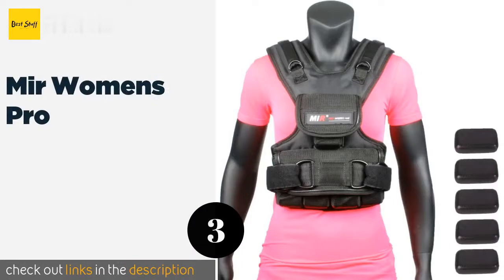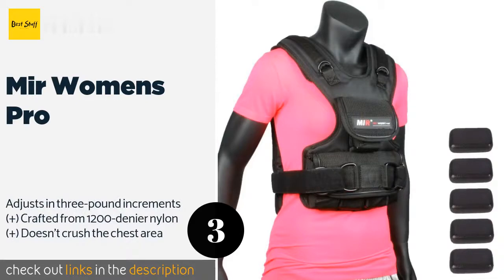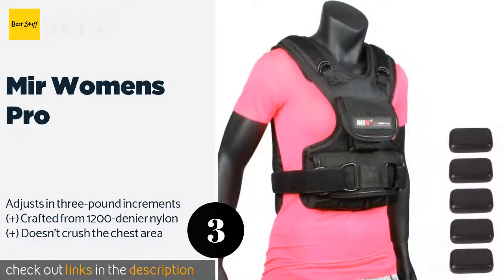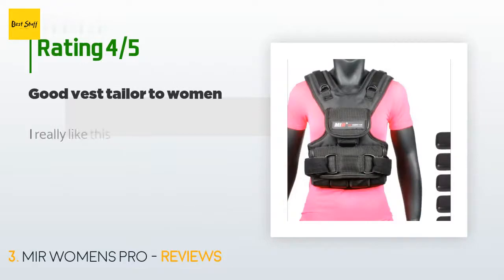The next product is the Mir Women's Pro. The Mir Women's Pro should fit better over curvy bodies than men's or even unisex options. It is equipped with a large velcro belt and strong D-rings that help ensure it stays securely in place throughout all kinds of workouts. The price is around $100. This product has an average of 4.3 stars from more than 200 customer reviews.